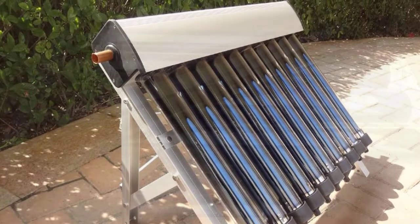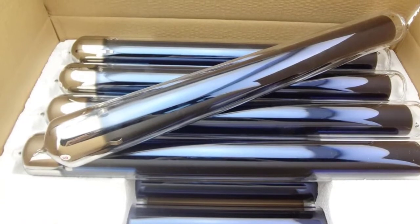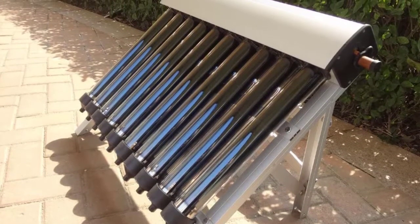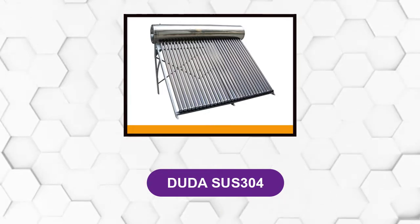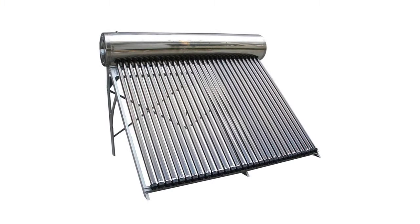Water gets heated as it moves through the series of tubes. Because of the simplicity of its design, one can use it for a variety of applications — you can use it to heat your water or even as an air dryer. It can also be a great training project. The only downside is that it did not include any installation instructions; one must assemble the unit from scratch.